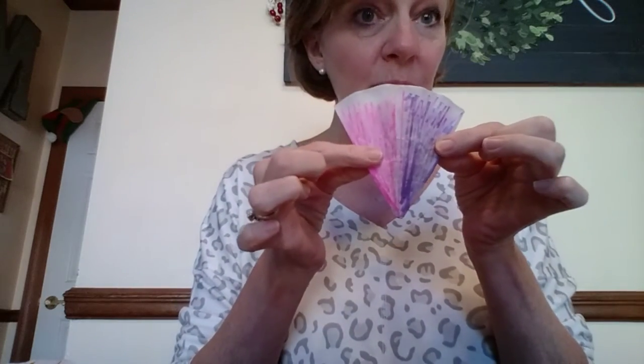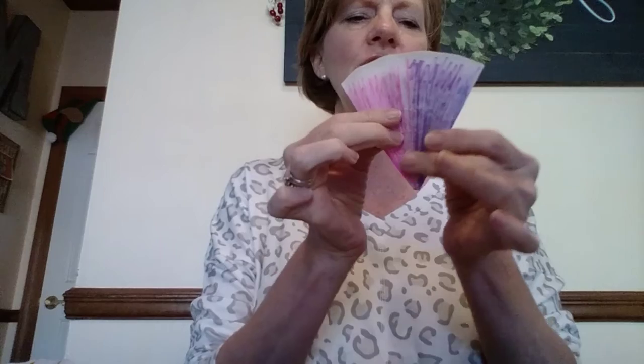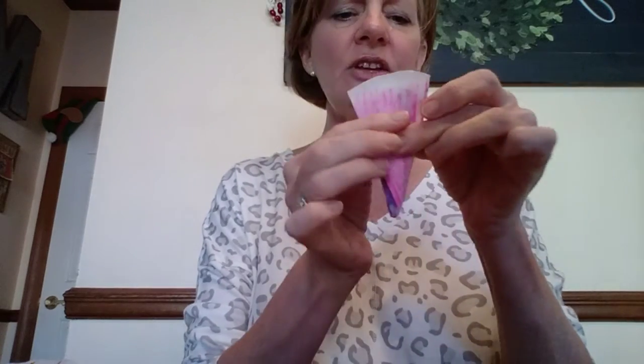Fold one side in, and then the other right on top of it, just like that. So it almost looks like a piece of pizza or a piece of pie. Then you're going to fold that in half. You're going to have an open side and a closed side. Now, with your scissors, you're going to start cutting little shapes out of it.